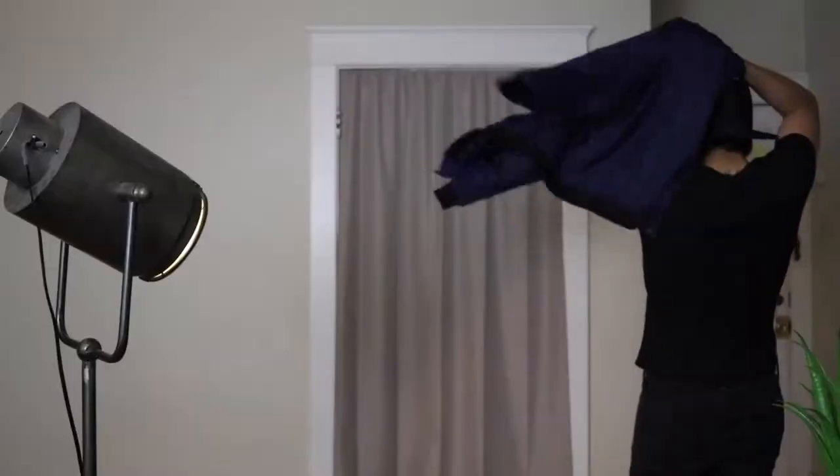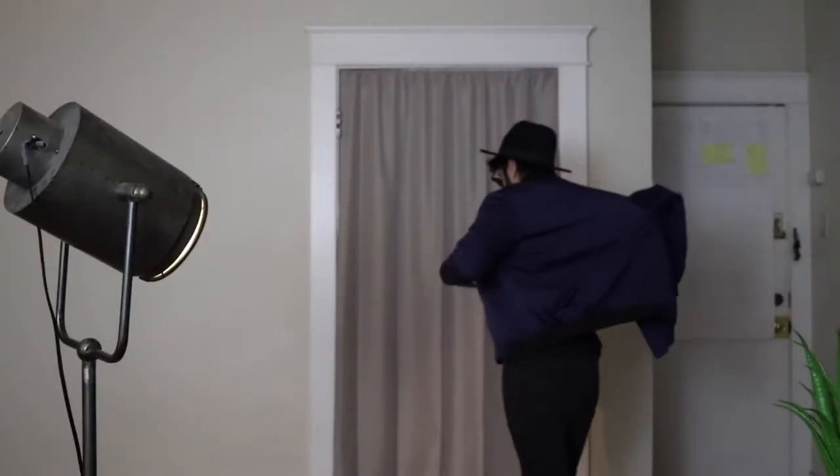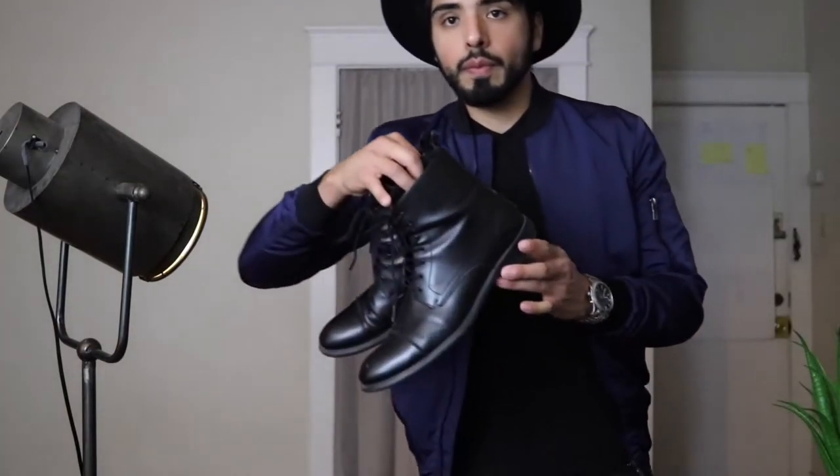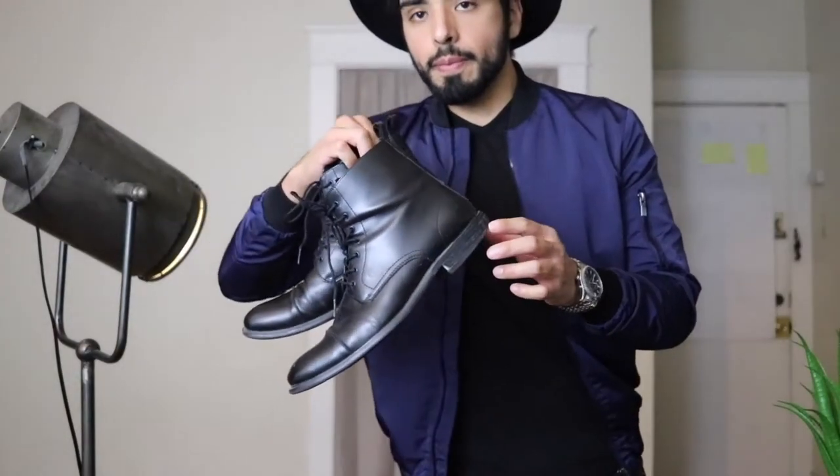Moving on, we have a blue bomber jacket — I think I got this at Zara a few years back, but this right here is a nice bomber. I don't even need the shades because the bomber itself is so sweet. We're going to switch up the shoes to something a little bit more clean — you can wear this out to a nice date.